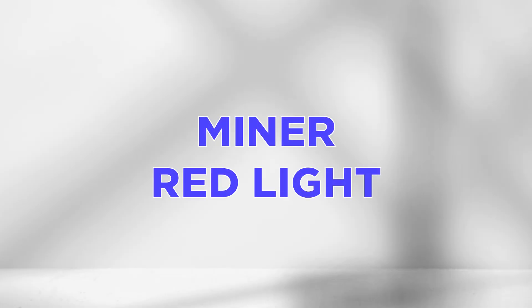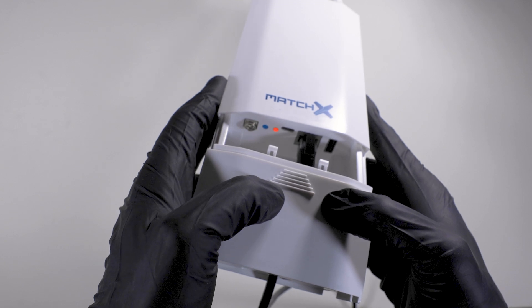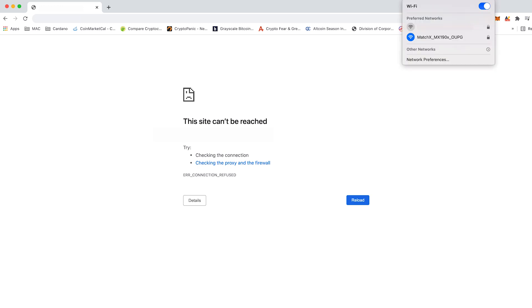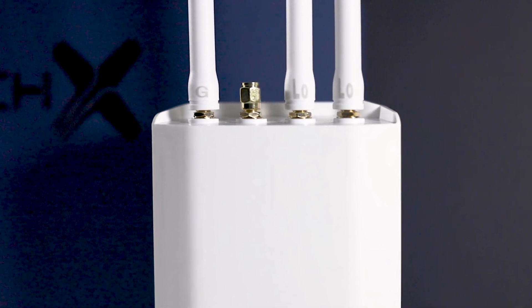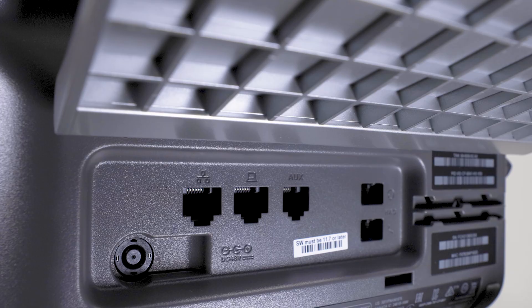Miner red light — if the M2 Pro light stays red during the setup, the miner is struggling to connect to your internet via ethernet. You can confirm if your miner is running by checking it can be found under the network section on your computer. The miner can lose connection if the antennas are not screwed on correctly. Also check that the ethernet is correctly plugged into your modem and power unit. Do try an alternative ethernet cable or ethernet port on the modem if the miner continues to show a red light.